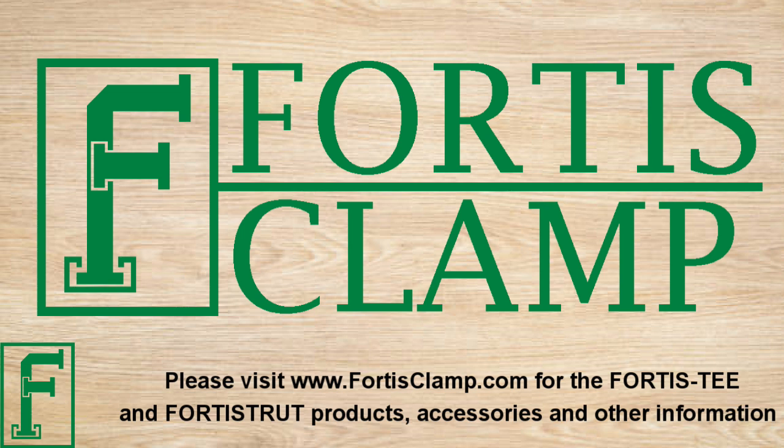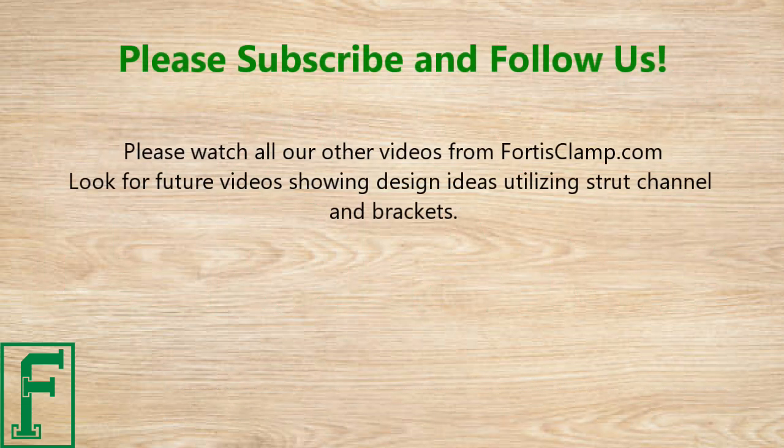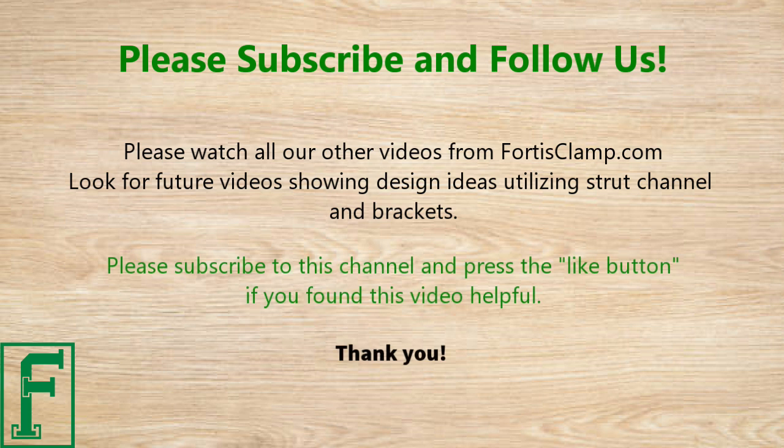Please visit www.fortisclamp.com for Fortis T and Fortis Strut products, accessories, and other information. Look for future videos showing design ideas utilizing strut channel and brackets. Please subscribe to this channel and press the like button if you found this video helpful. Thank you.